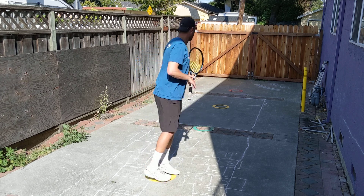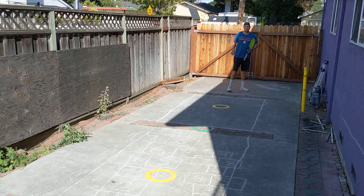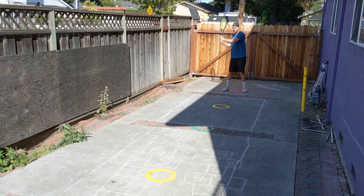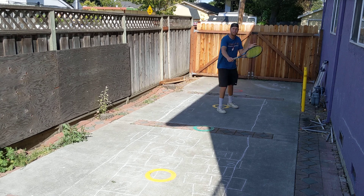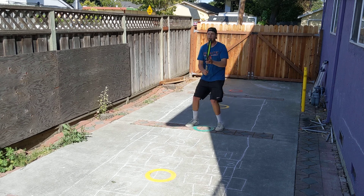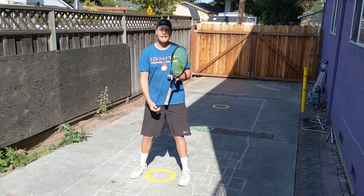We're going to start down here at the red dot. So I'm just going to do an approach shot on the forehand side. Then right here, approach shot, come to the yellow dot. Now I'm going to do a backhand volley — always do opposite, so you're always switching. Backhand volley, now split step, forehand volley.